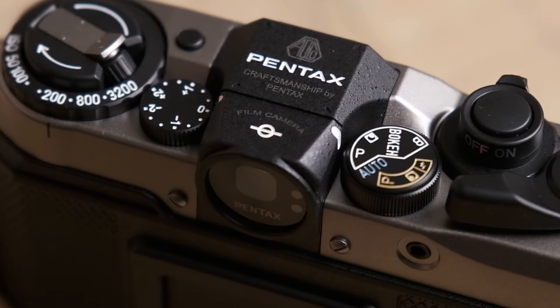On the top middle section of the camera we have the Pentax logo — the really old logo — and the Pentax name itself, plus 'Craftsmanship by Pentax' and 'film camera' at the bottom. No duh.